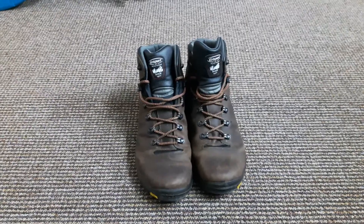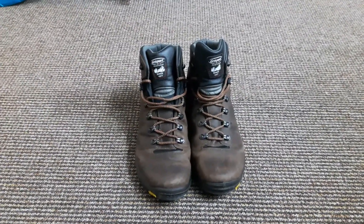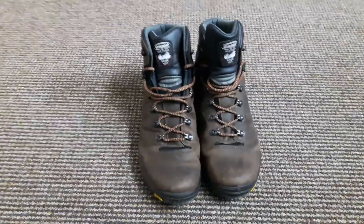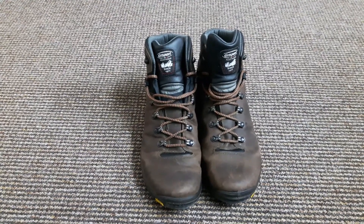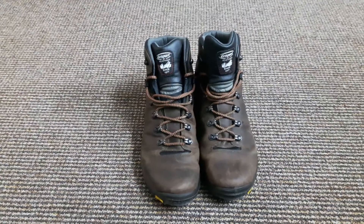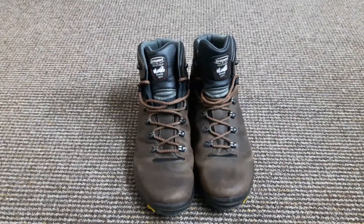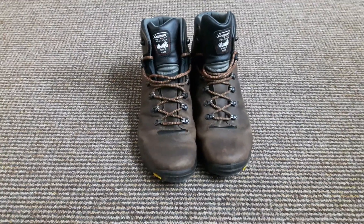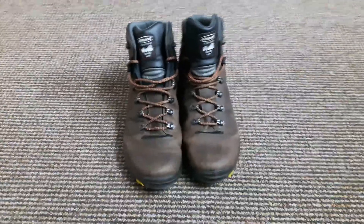I wasn't holding out much hope at £85. I didn't know much about Grisport — I knew of them but didn't know a lot about them. They're a British-owned company and their factory is actually based at the foothills of the Dolomites in Italy, so that's where they're made and tested. They obviously know something about walking — they've been going since 1977.